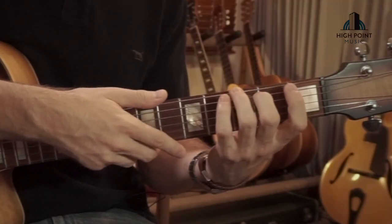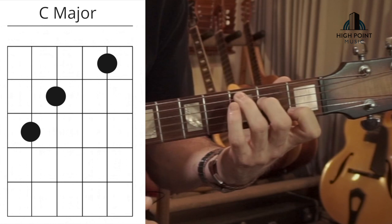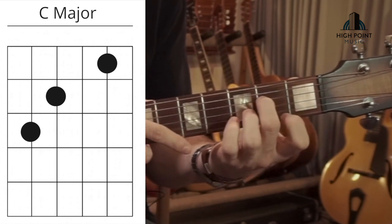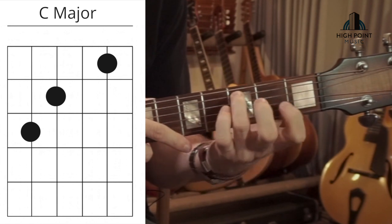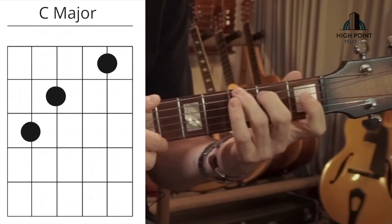Once we've got that bit together, with our left hand we're moving into our C major position. We've got our first finger on the first fret on the B string, second finger on the second fret on the D string, third finger on the third fret on the A string. Then what's going on is we go from the G...